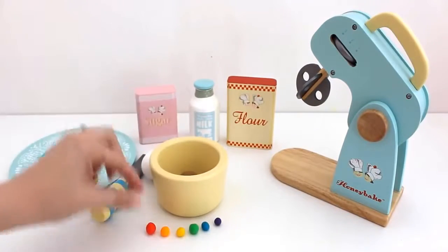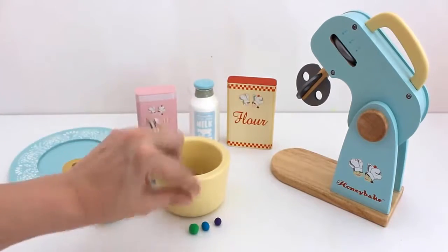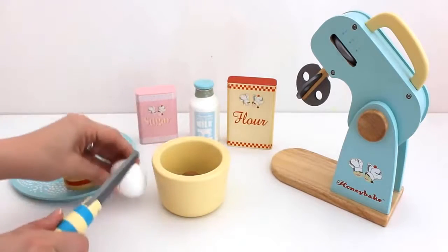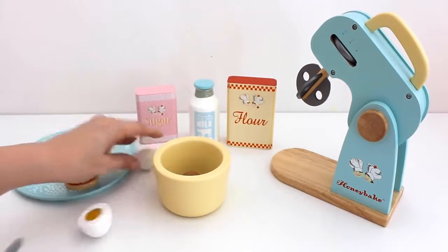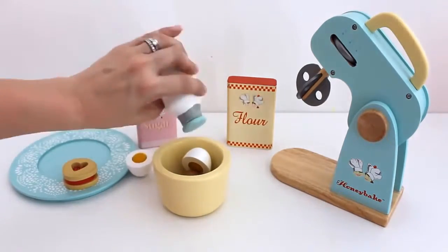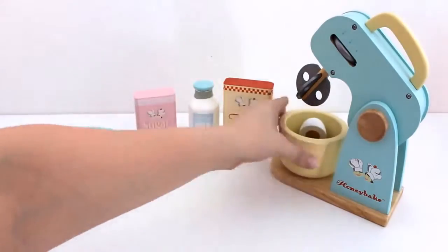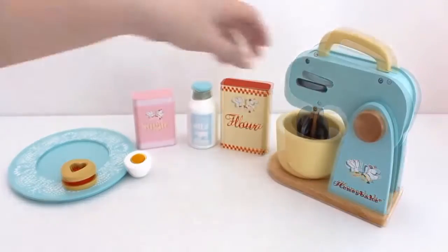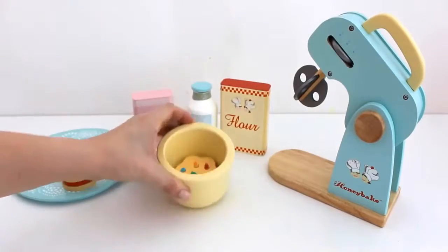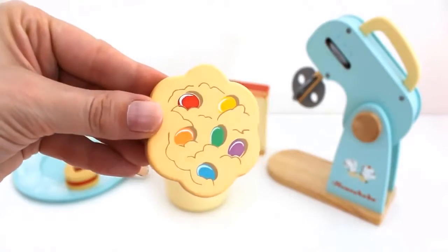Let's make something else. Add egg, sugar, milk and flour. Let's mix. Rainbow jelly bean cookie!